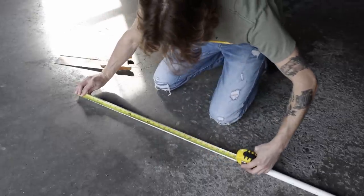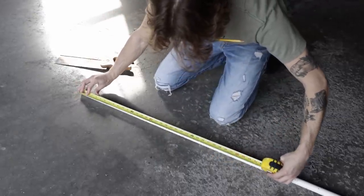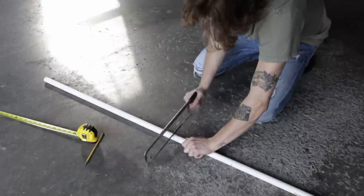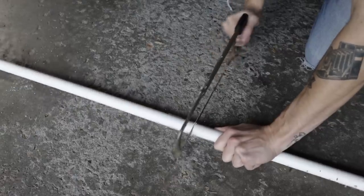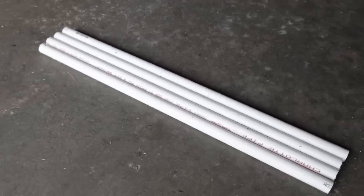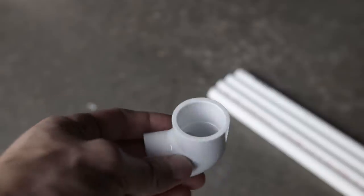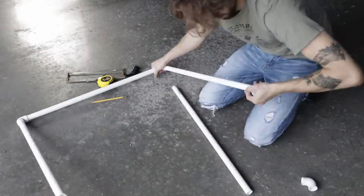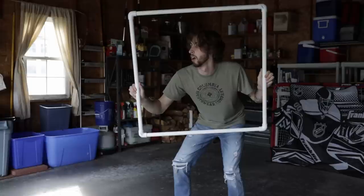For the first step, take your PVC pipe and make your cuts — say you want it three feet long, make your three-foot cuts, cut all the pipes, and then put them all next to each other and make sure they're all exactly the same dimensions. Now that you've got all four cut and even, take the four elbows and assemble your frame to make sure it all works. Now you've kind of got the skeleton of your scrim.